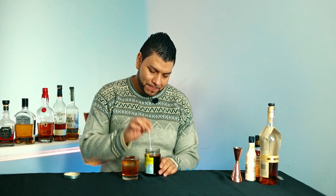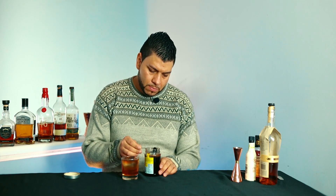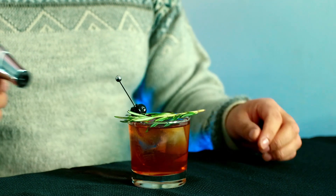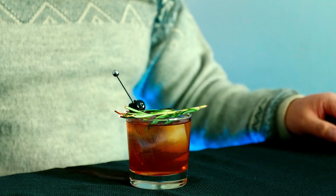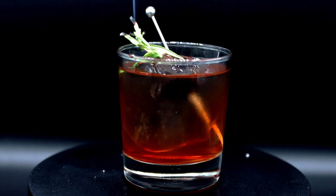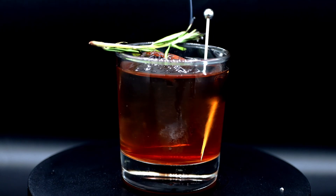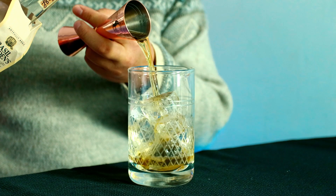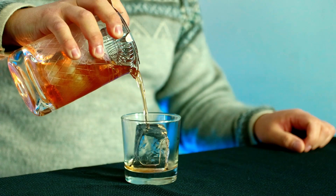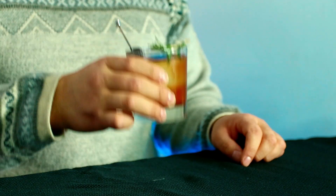And we're ready to garnish. Alright, let's give it a try — cheers! Oh, this is good. I love the combination of the maraña syrup and bourbon. I get some smoked notes, and the bitters adds the flavor. I'll give it 9 out of 10.